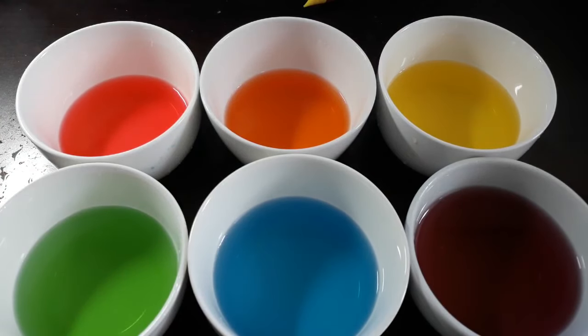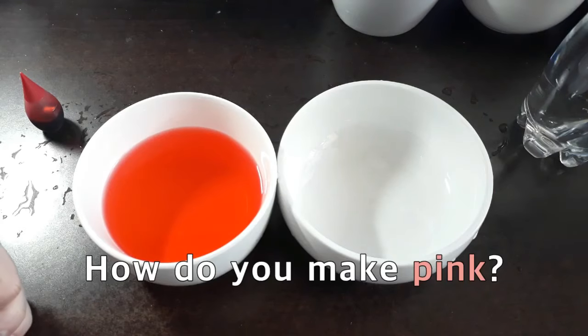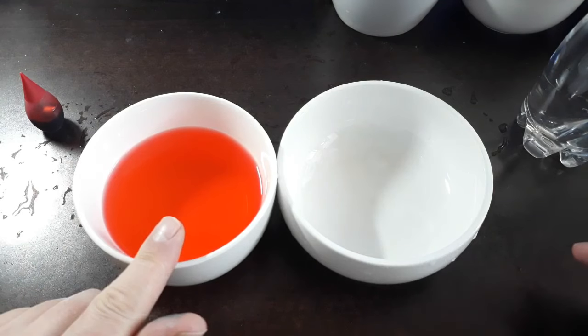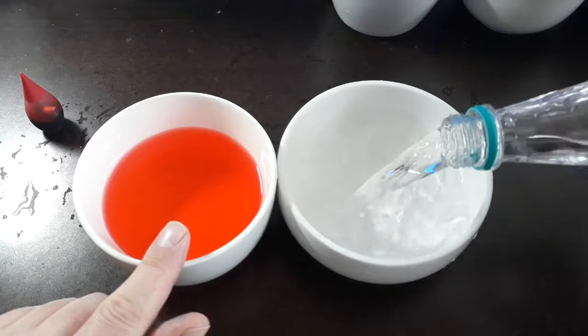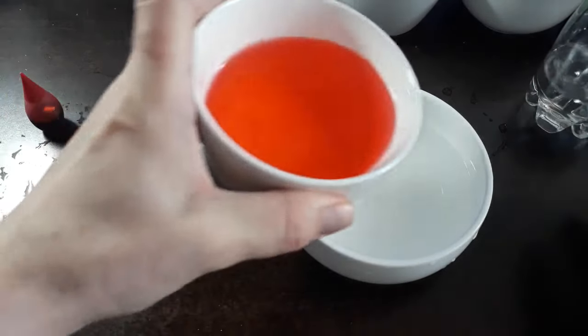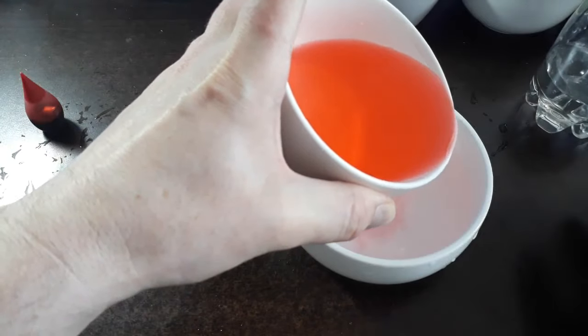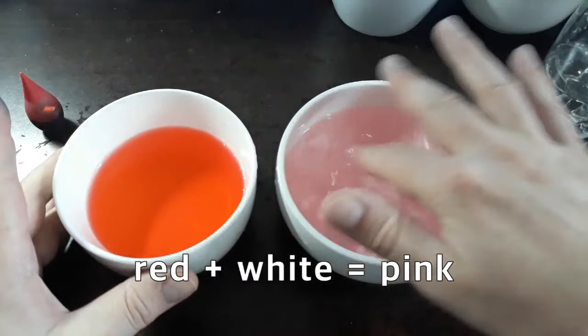I have a very important question for you — how do you make pink? Pink is made with two colors: red and white. We're going to add just a little bit of red, and we have pink.